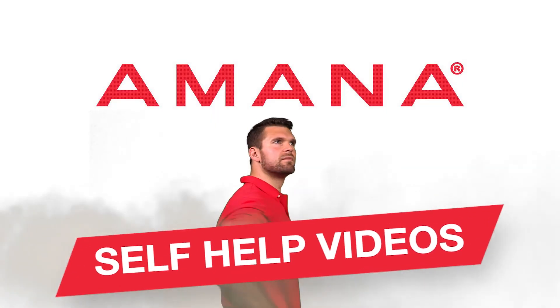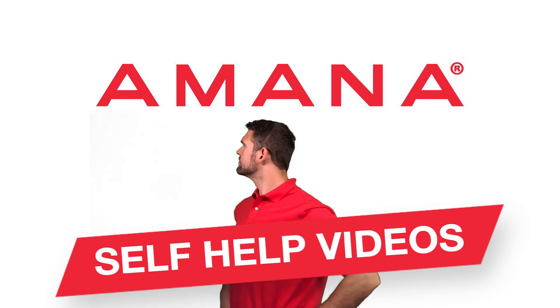Amana self-help videos. Remember, always refer to your use and care guide.